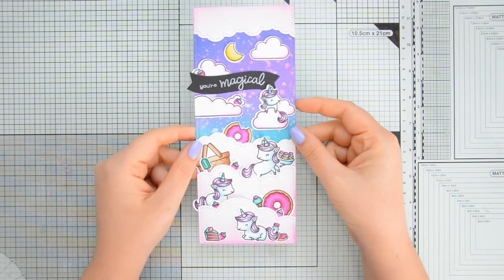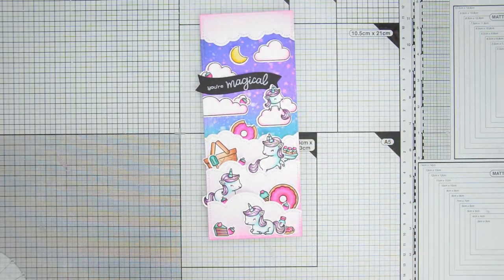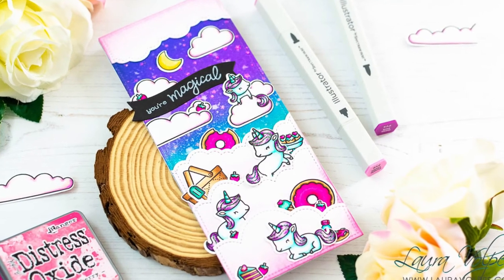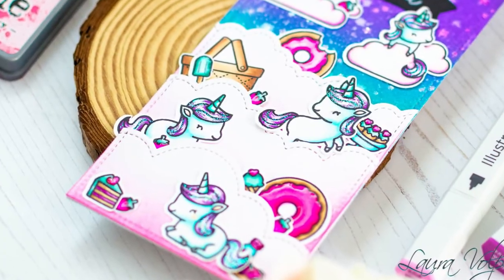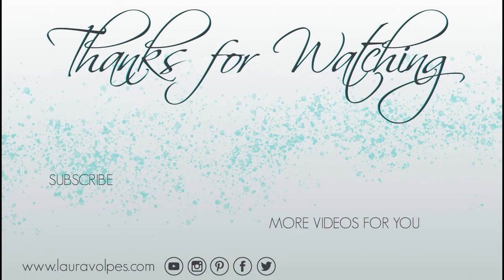I absolutely love this card and I had so much fun creating it — you cannot go wrong with Lawn Fawn. If you guys enjoyed this video make sure to give it a thumbs up and leave a comment below. Also make sure to check out Create and Inspire, and if you're new here don't forget to subscribe for more card making inspiration. As always, thank you all so much for stopping by — stay safe and healthy and have a great day!